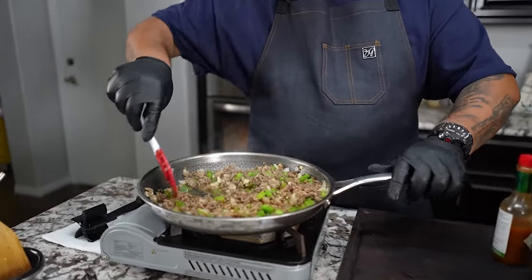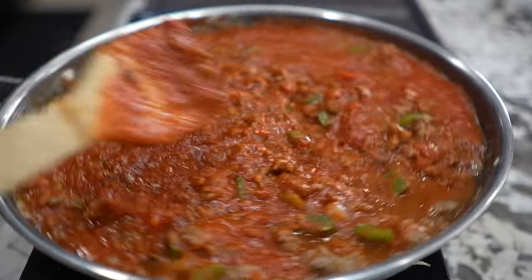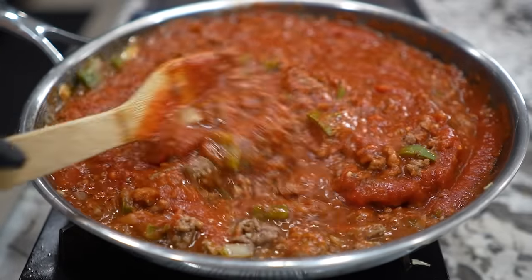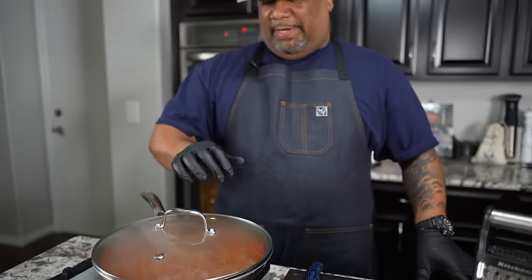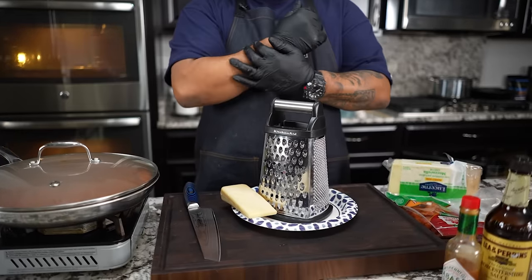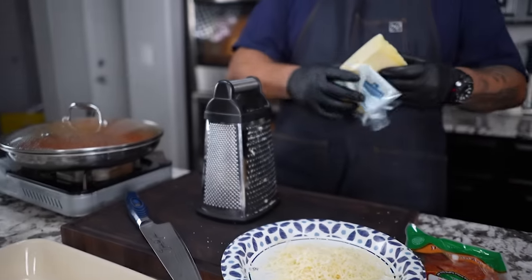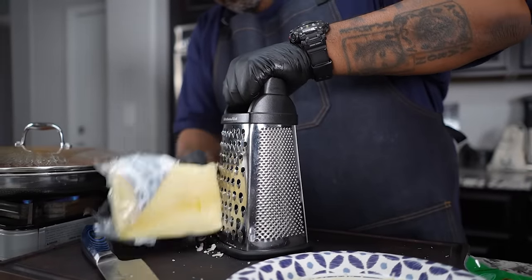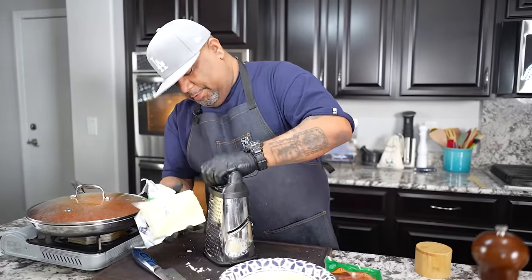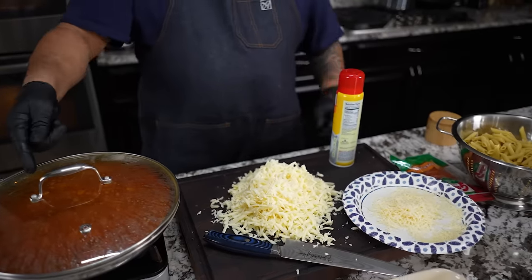We're just gonna give it a nice little mix. I'm going to cover this because I want it to simmer just a little bit — it's kind of thick. Right now I'm getting ready to grate my parmesan. Parm is done — that's more than a quarter cup, but I'm also going to take my mozzarella and shred this too. We've got a pile of mozzarella and the parm. We've been simmering — take a look at that right there. That's what I'm talking about.